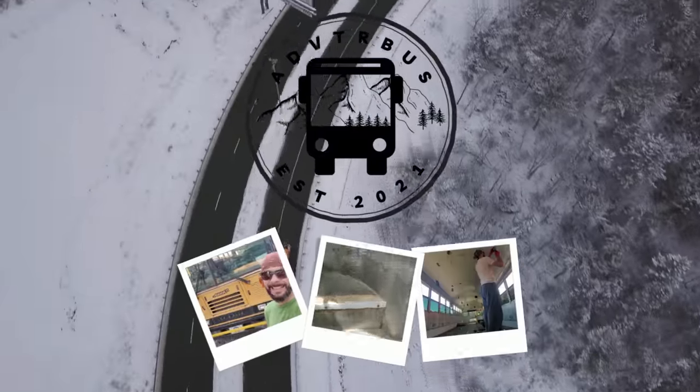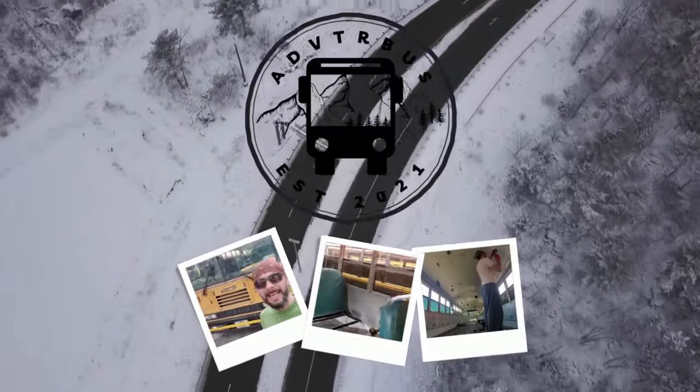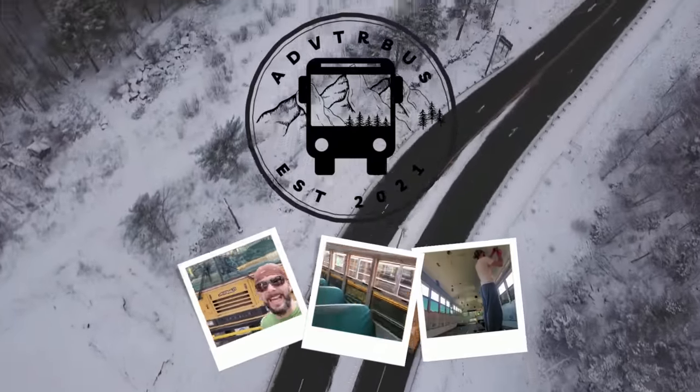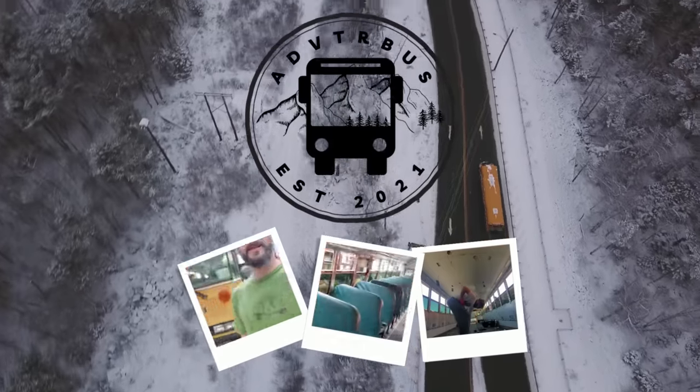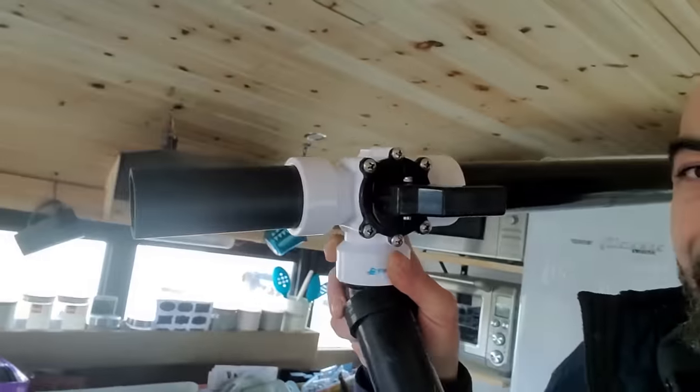Welcome back to the channel and welcome to another day on the Adventure Bus. Today we got our valve from Amazon, so we're going to finish up the grey water tank and install this valve right here.